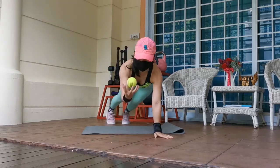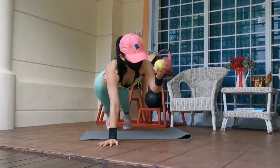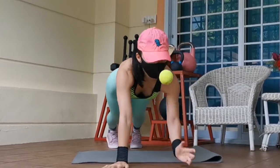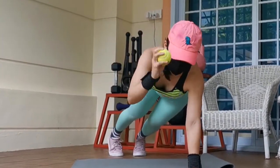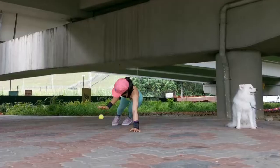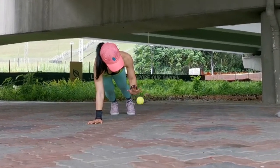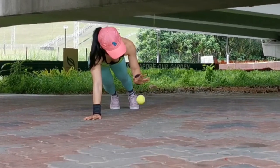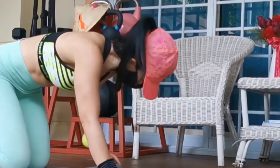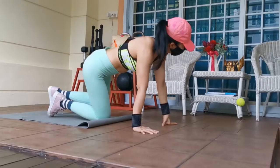Trust me, doing a few reps of this challenge gets your core workout so much. You need solid core stability to perform this challenge, and your upper body — especially your shoulders — gets toned up too at the same time. You can do this exercise as a warm-up or cool down. Doing this challenge often, you will realize you have strong abs and sexy shoulders.